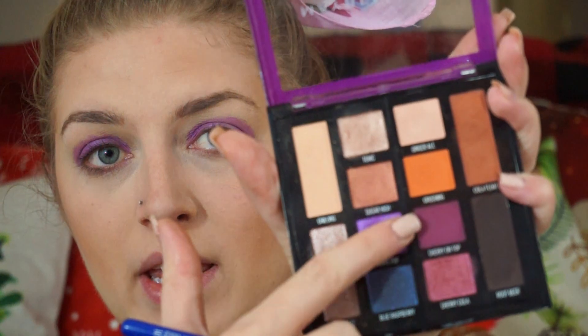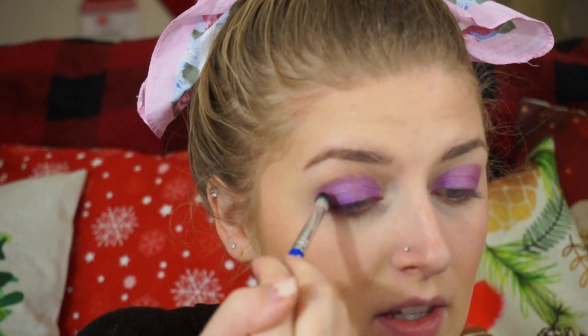Now I'm going to take this color right here, Cherry on Top, which is kind of like a burgundy shade, and put that in the crease.